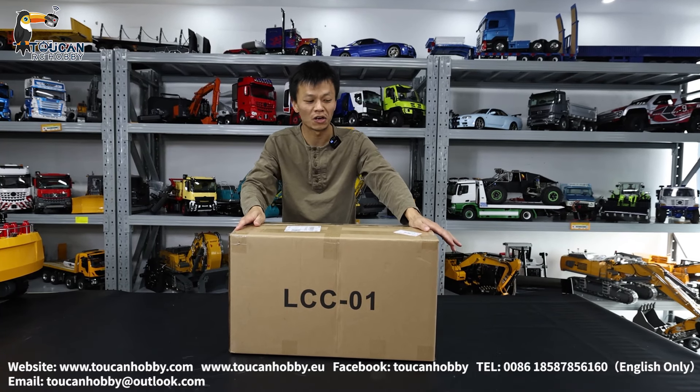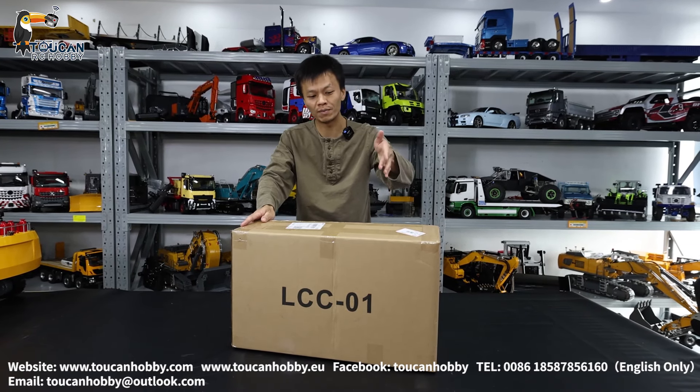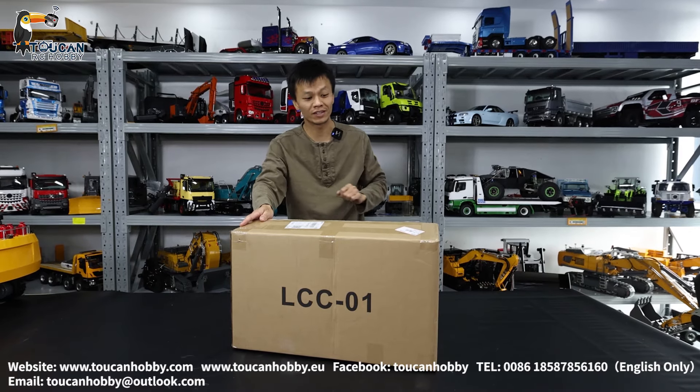Hello, good day. I'm Oliver from Token Hobby. Let's unbox one Iveco dumper truck from MD model for driving, let's see.